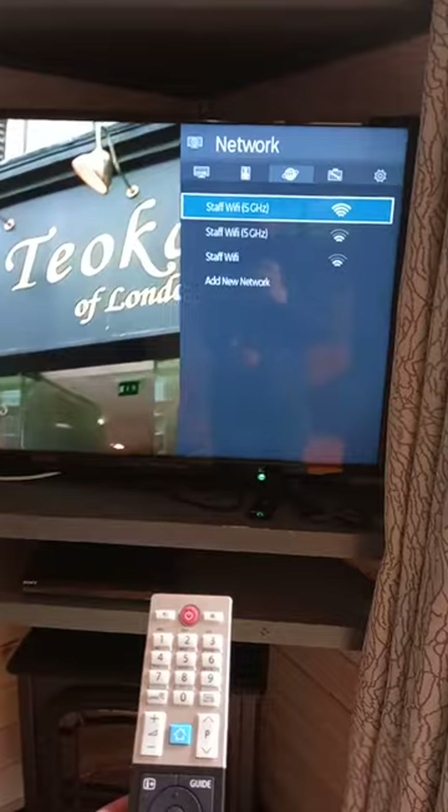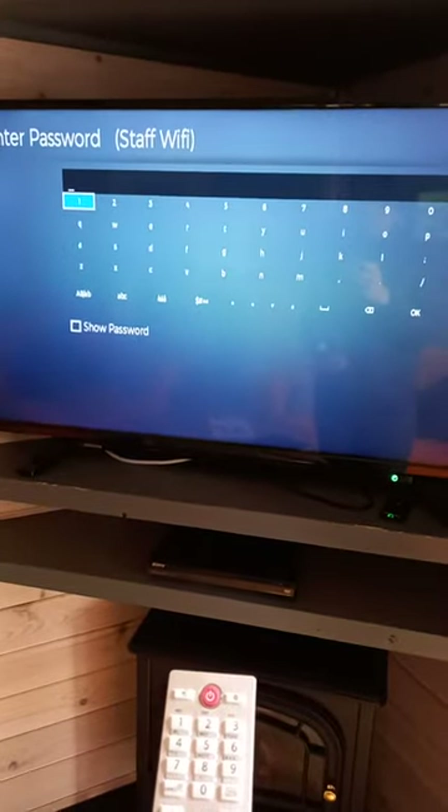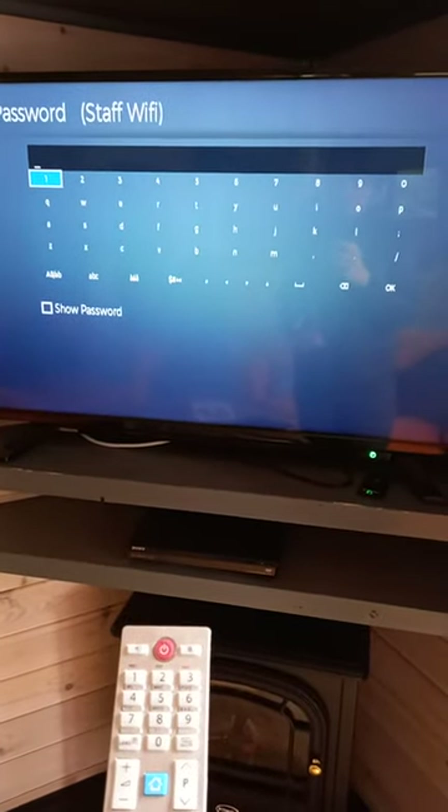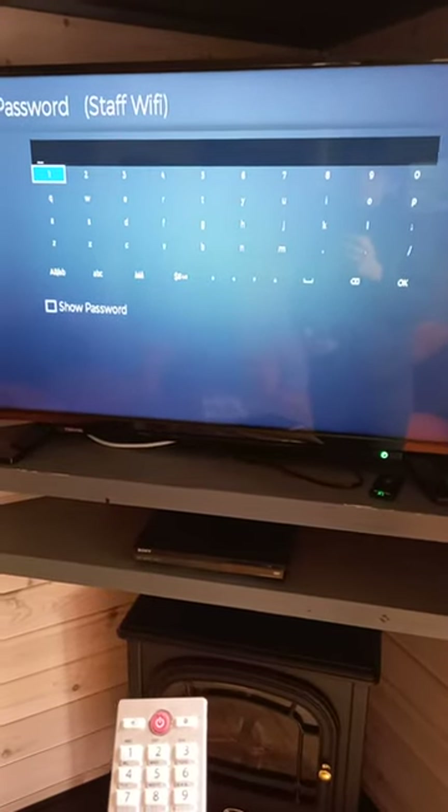You should now see this on your screen. Select the staff Wi-Fi and enter your password. Pressing OK again, your TV should now be connected to the internet and you can proceed using it.